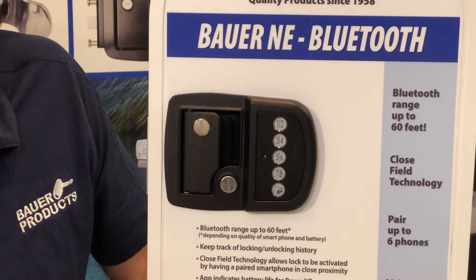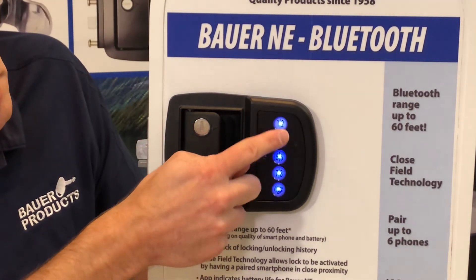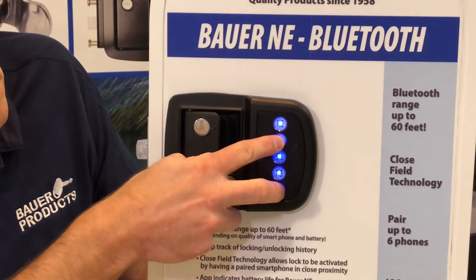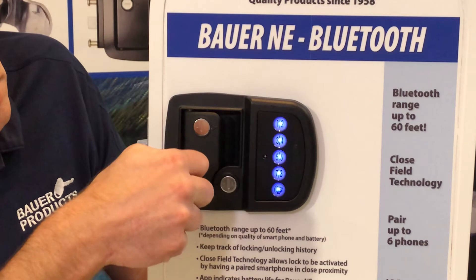To set a new code — in this example I'll be using the preset factory code — enter a valid code and hit the enter button. Within 10 seconds, touch and hold the 3-4 button and the enter button for two seconds. The handle will beep three times and the light will flash three times, indicating it is ready to accept the new code.